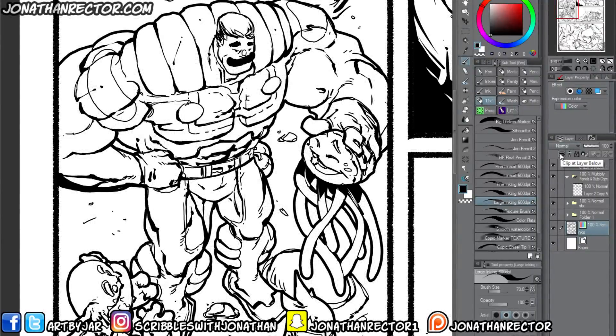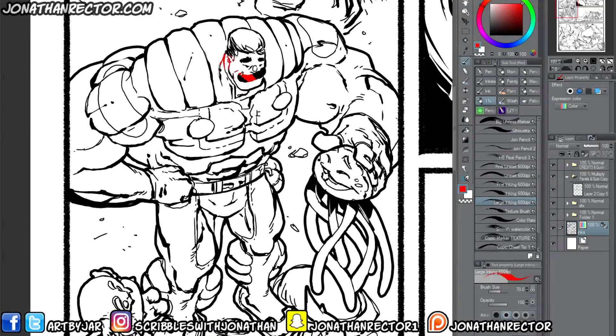Now if you go up to your transparency layer and click it, what this lets you do is — let's say you wanted to paint your character red — you can do that. It basically allows you to lock your color layer and do whatever you want there, in case you wanted to color your line art.